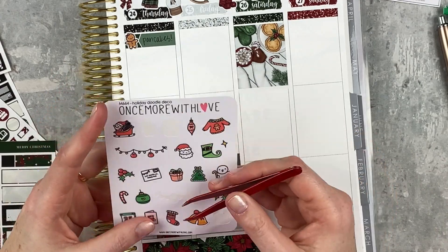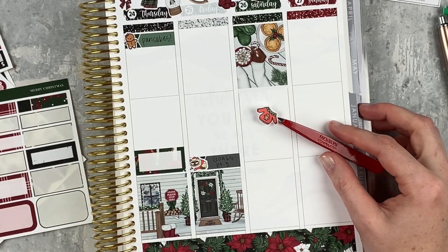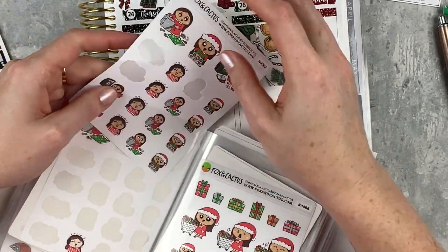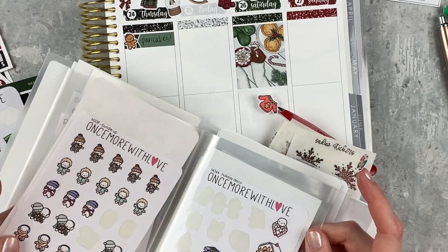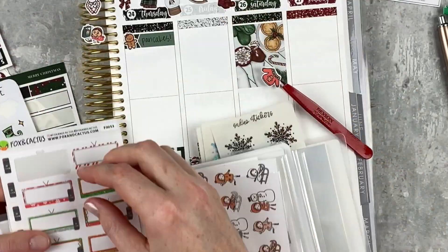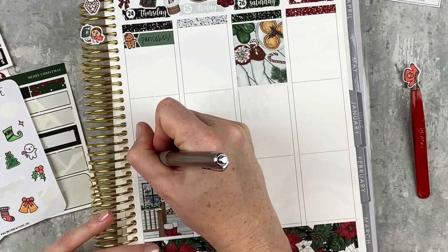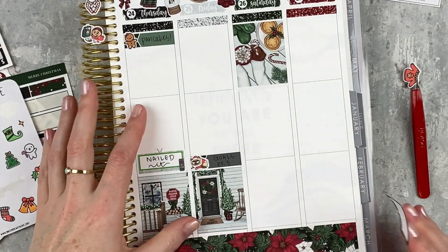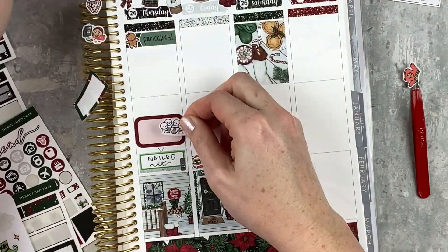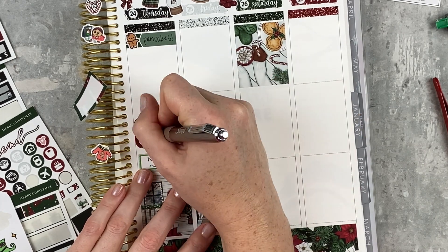On Thursday morning we had some delicious pancakes. Then I'm pulling a Fox and Cactus sticker — a Christmas TV one — because we watched the holiday version of Nailed It, which had us laughing and just sitting around snuggling little Stellen and having a great time.